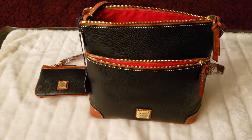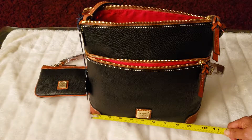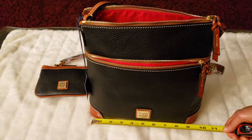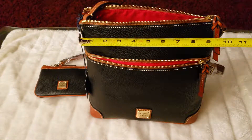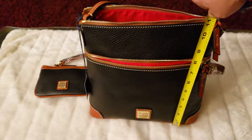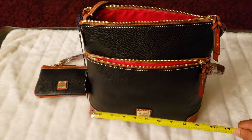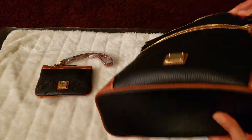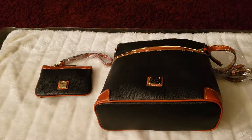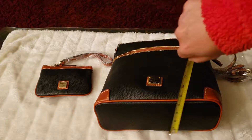Now let's measure it. The bottom is about 11, 10, and 9.5 by 11 again — so 11, 11, 10, 9.5. And the width is about 4.